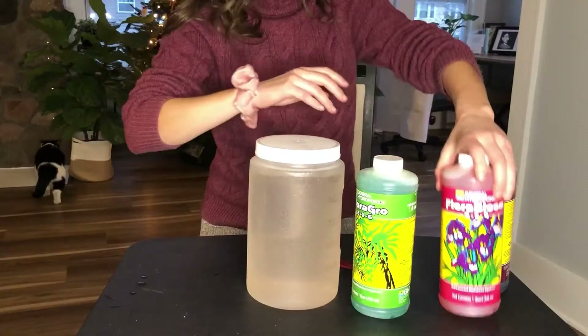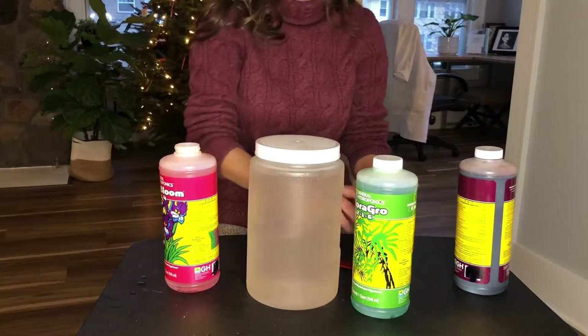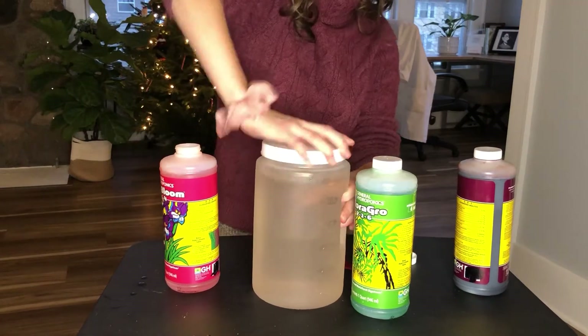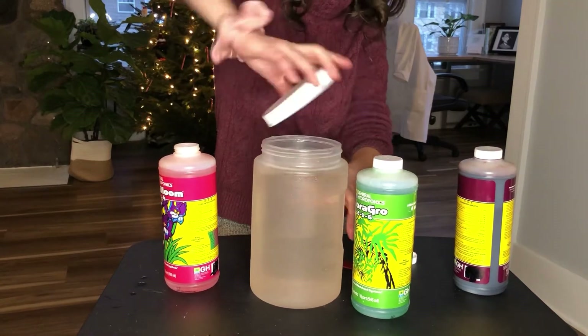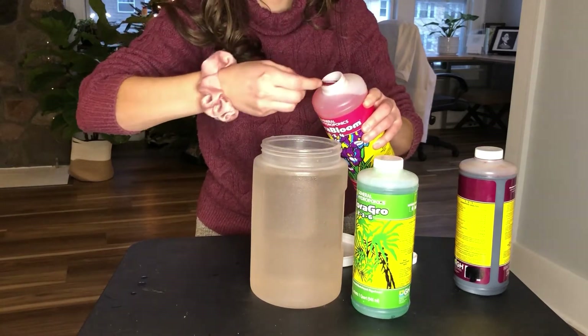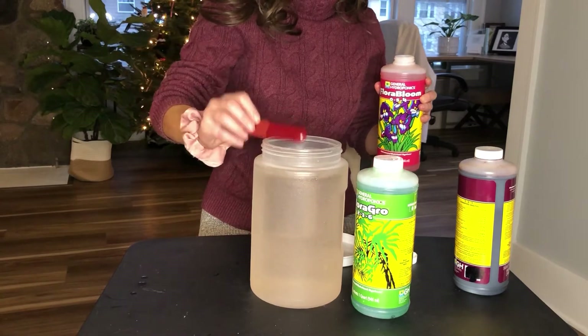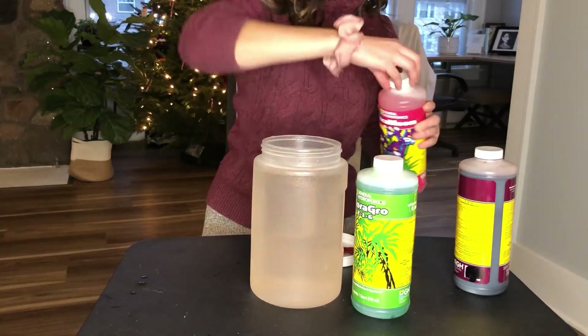Then we open up the next one, which is Flora Bloom. It doesn't really matter what order you do these two in, as long as you do Flora Micro first — that's the foundation of the nutrient water. So again, I'm just going to add a quarter teaspoon of Flora Bloom, give it a good stir, shut everything and give it a mix, and then add Flora Grow.